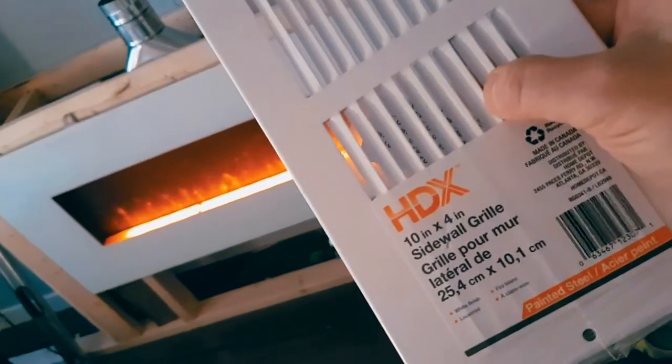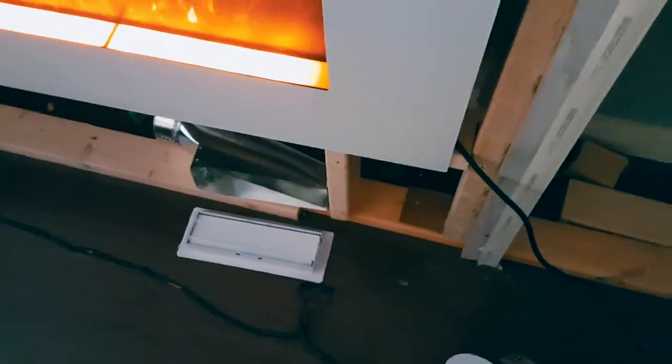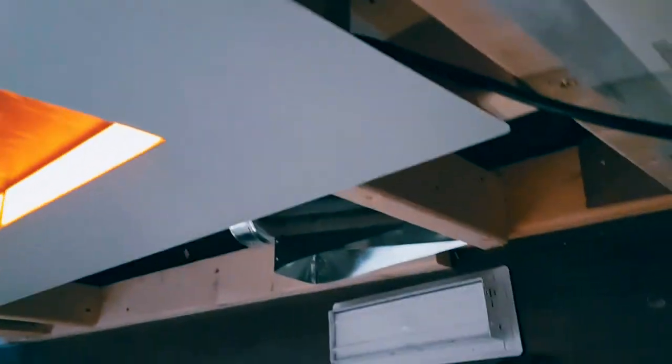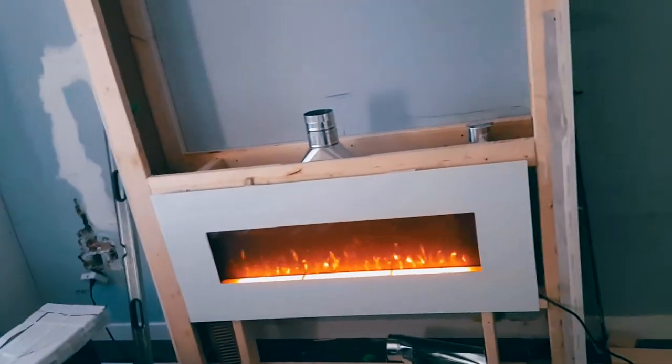Another solution is to get a sidewall grill. If you use a sidewall grill the heat won't be as concentrated. If we go with the side-of-the-wall option, we'd put the grill somewhere about here, where the heat would come out. These are just two solutions I found — I'm sure with a little more research on Amazon you could find other options.